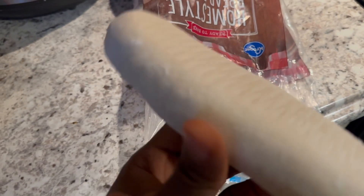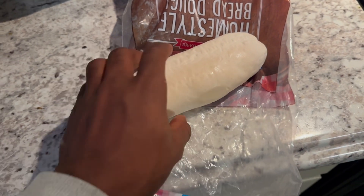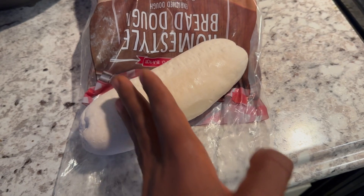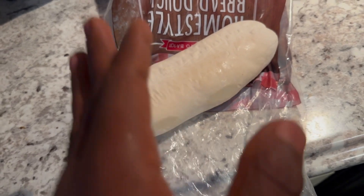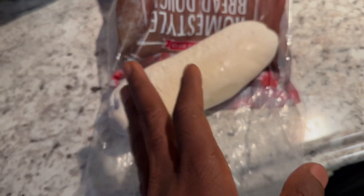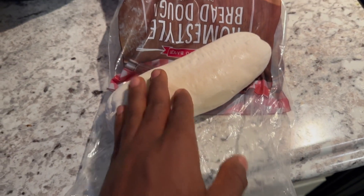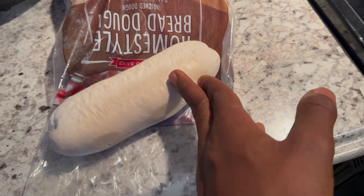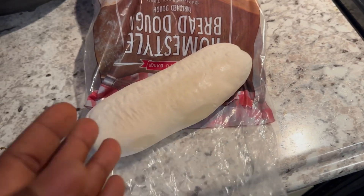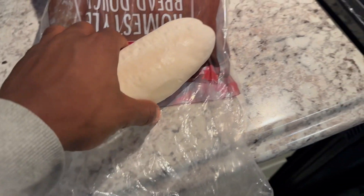So we have to wait until it defrosts, and then after that we're going to cut it into seven pieces. Some people do six, but we usually do seven — it depends on how big or small you want them. If you need bigger ones, you can do five or six, but most often we do six or seven.